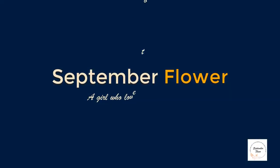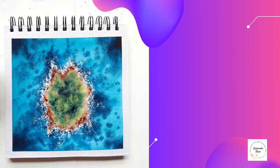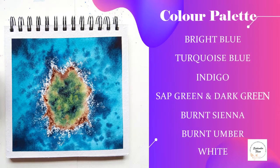Hello beautiful people, I am Ashwini, an artist and a designer from India. Welcome to today's class. Today we are going to paint a seascape — it's an aerial view of a seascape. The colors we need for this painting are bright blue, turquoise blue, indigo, sap green, dark green, burnt sienna, burnt umber, and white.